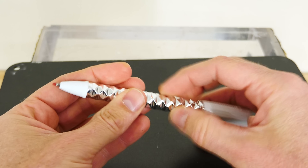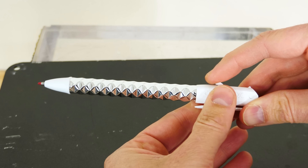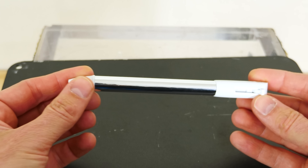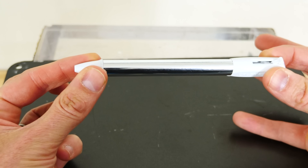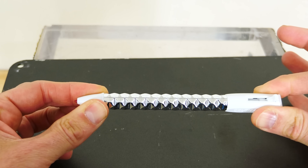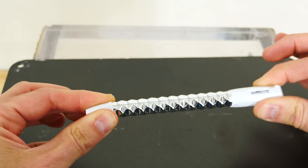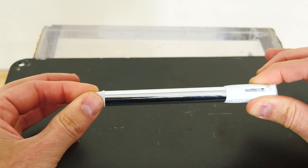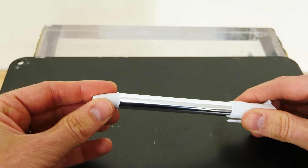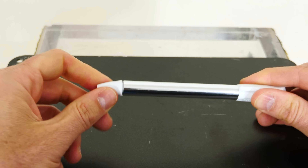It stays that way and feels pretty stable until you pop it back, and then it looks like it did to begin with. It seems I can also get it to crush on its own by just pushing the two ends together. I can't push it any further than this, and when I let it go it pops back on its own. Let's open it up and see what it looks like inside.